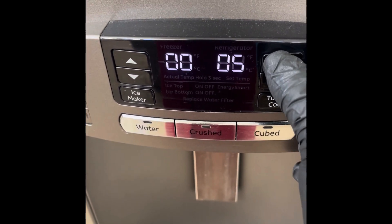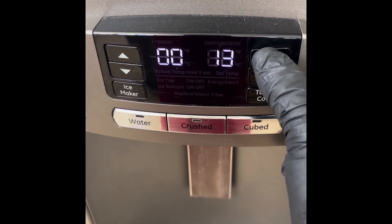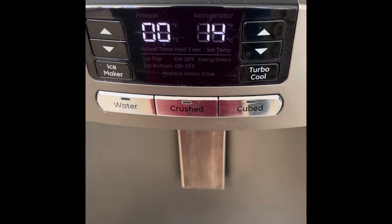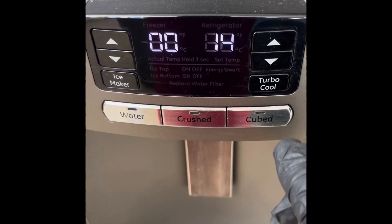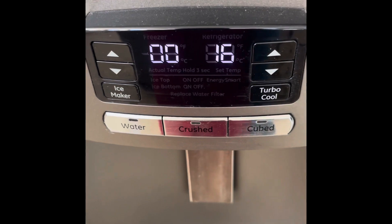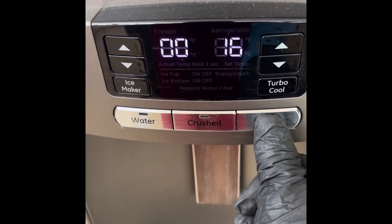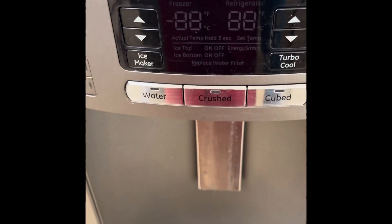Select 14 for defrost and 16 for reset. After you select the number, press any of the button keys and that's going to start the test. At this time I'm going to do a reset for the control board — I press any key and that will reset the board.